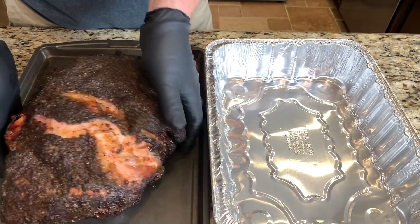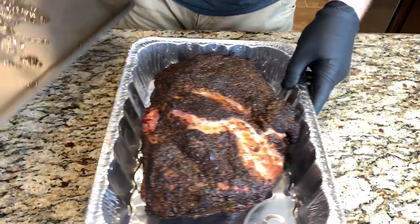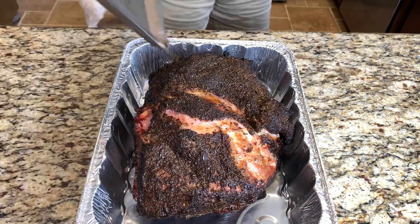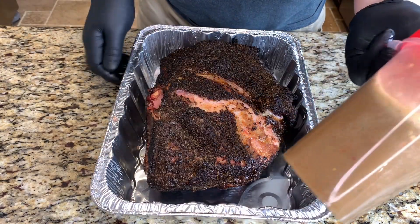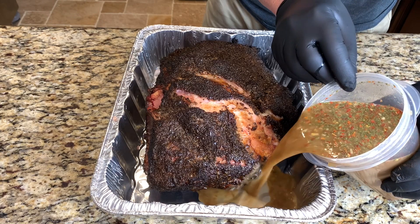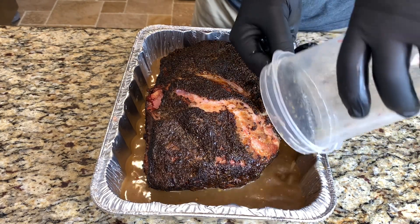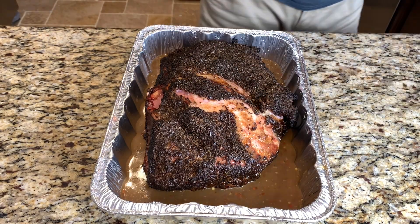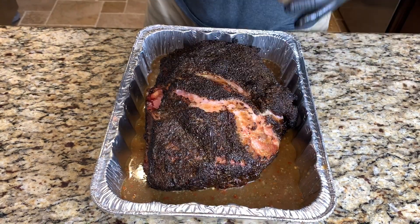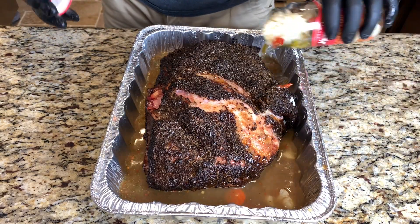I'll be using this aluminum pan. Transfer this over to the aluminum pan and catch any juices we might have missed. Then we'll add this Italian beef au jus mix and then that whole jar of hot giardiniera. Cover it with foil and it'll go back on the pit until it hits an internal temperature of 200 degrees.